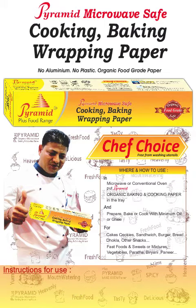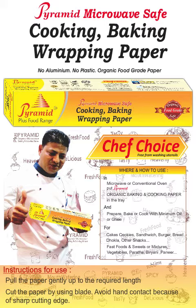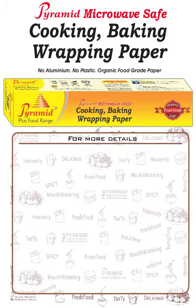Instructions for use: pull the paper gently up to the required length and cut the paper using the blade. Avoid hand contact because of the sharp cutting edge. For more details, contact us.